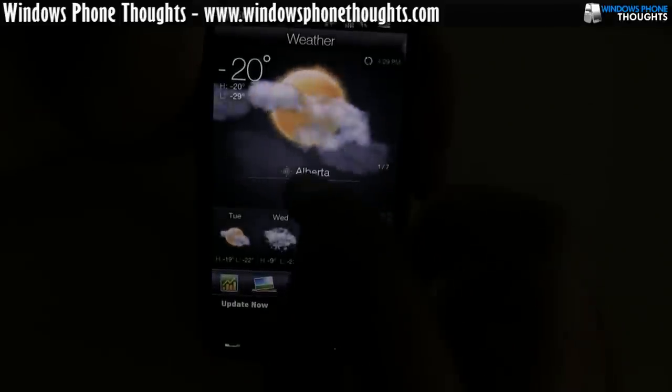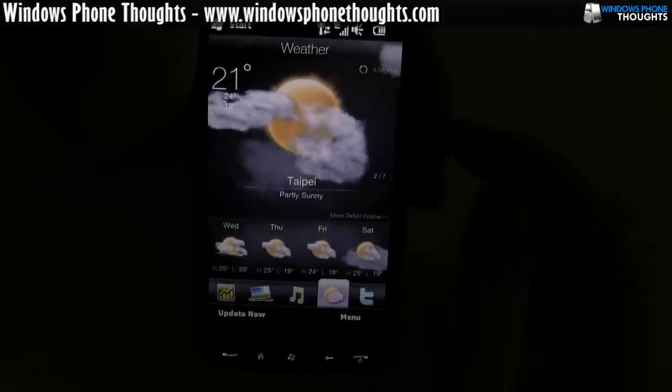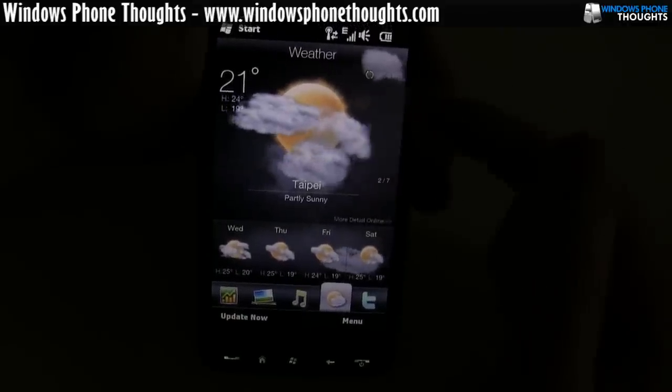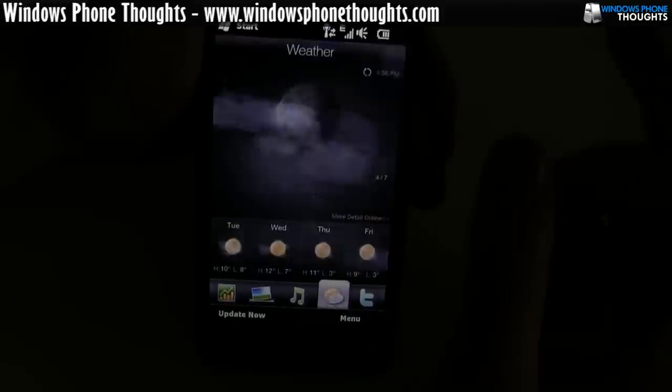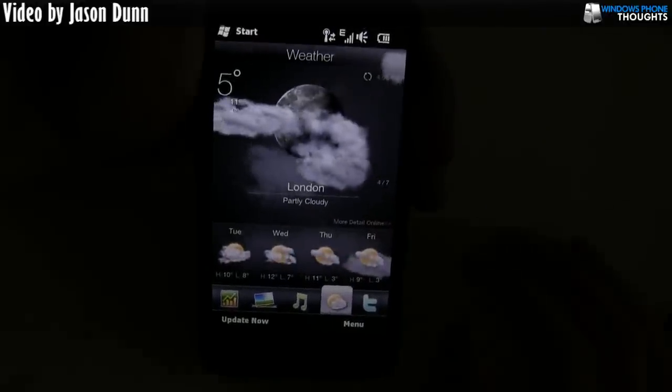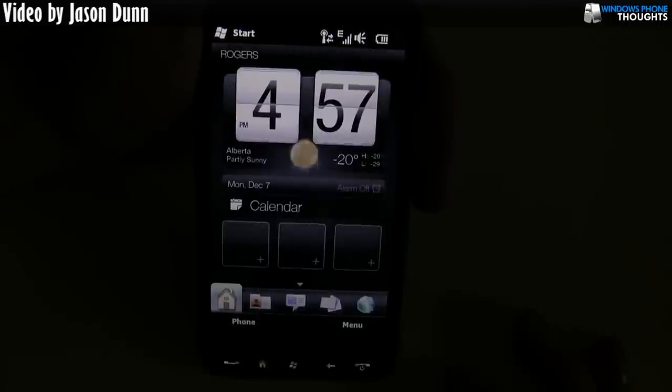I should point out that the weather application lets you add multiple cities. In Taipei it's 21 degrees Celsius — I might like to go there right now. In Barcelona it's 16 degrees, in London it's 5 degrees, and so on. Really, really nice — a beautifully done weather application.